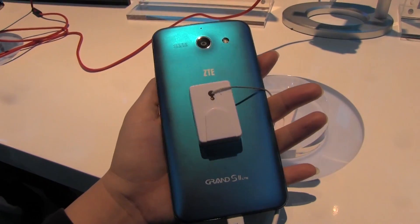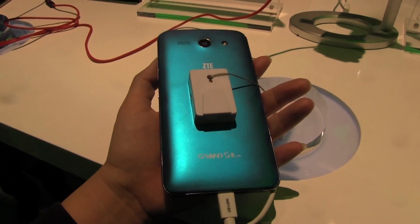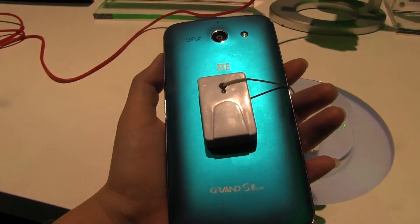It actually comes in two different varieties: it comes with a Snapdragon 800 processor at 2.3 gigahertz, or it comes with the Samsung Exynos 5410.